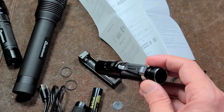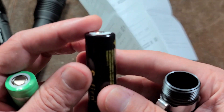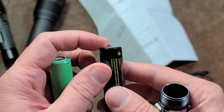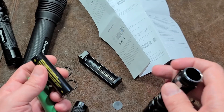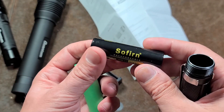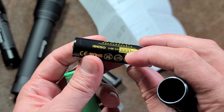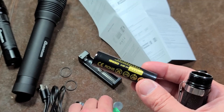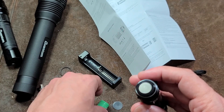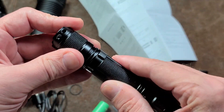Because it has springs on both ends, it's compatible with cells that have slight bumps, totally flat cells, or cells with built-in protection circuits, since you have that extra compression. I really like that. Also, for $36 it ships with their own branded 3-amp, 3.7-volt 18650 — technically an 11 watt-hour battery — which is a significant bonus.